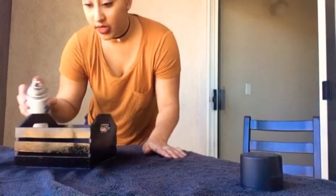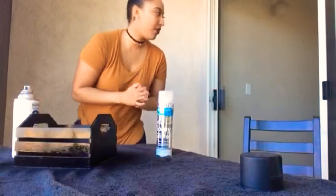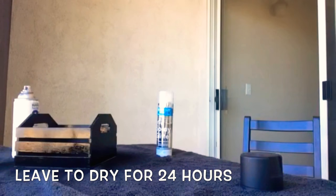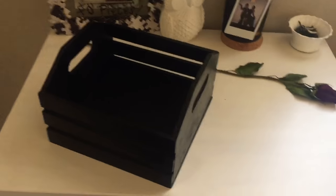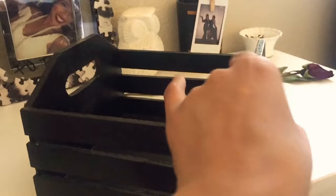So this is pretty much already done. I might add some of this glitter — it's just kind of like a DIY. And this is the finished look of my DIY.